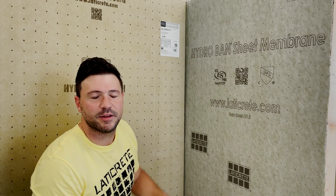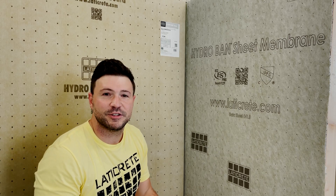So again, just a quick video to walk you through some of the prints that we have on both the sheet membrane and the board. Obviously, if you guys have any questions, you can always reach out to us via Facebook or any of our other social media feeds. Thanks for watching.